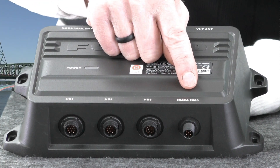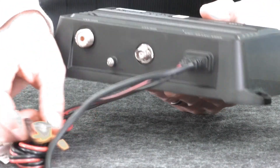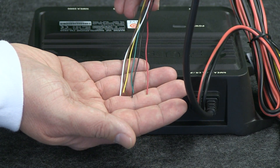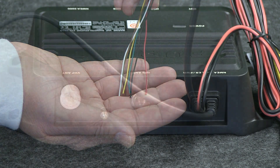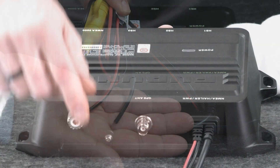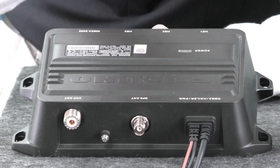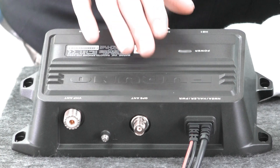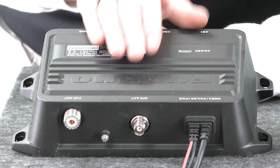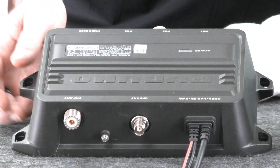We have an NMEA 2000 connector that will just drop directly into the backbone already on your vessel. If I spin the transceiver around, we see we have flying leads that allow us to make the connection to NMEA 0183 if we need it, along with our loud hailer connections. We have a power cable allowing us to hook up to 12 volts DC. We have a GPS antenna connector — this unit is a black box and can't see the sky, and therefore can't see satellites. So to access the 72 channel GPS receiver inside of the FM4850 transceiver, we need to hook up an external antenna such as Furuno's GPA 017 antenna. And to the right of that we have our VHF connection.